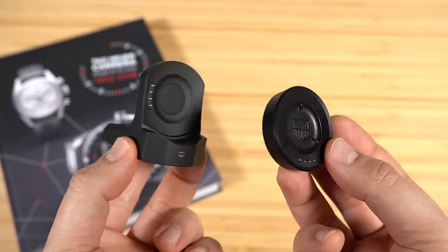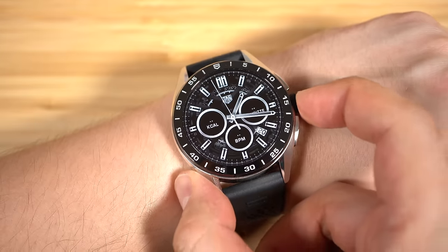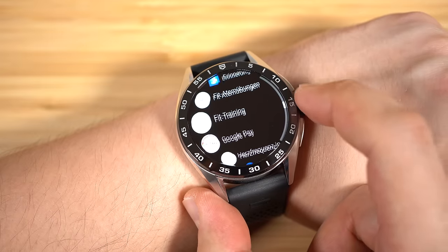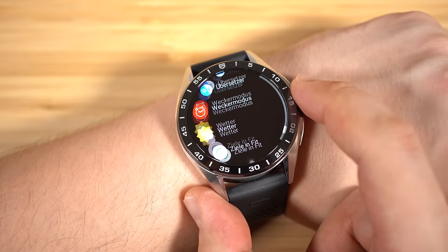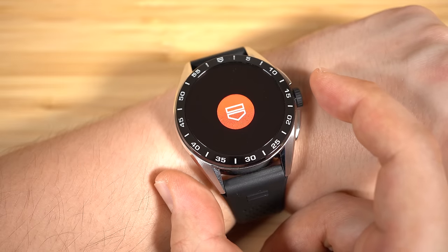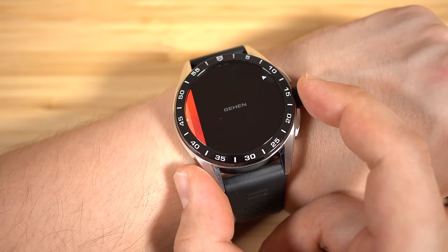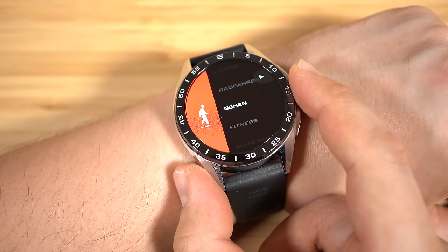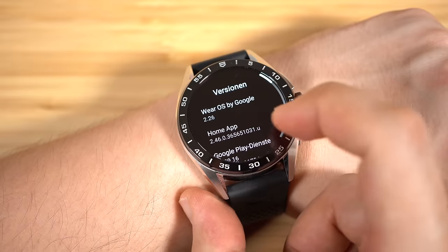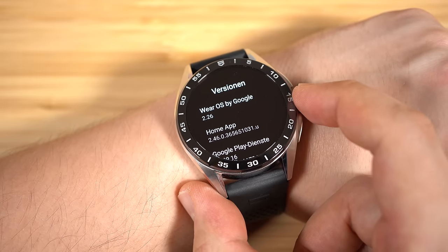Let's talk about connectivity. The watch offers Bluetooth 5 and Wi-Fi 802.11 a/b/g/n. Of course there's also GPS and NFC. There's a heart rate sensor, an accelerometer, compass, gyroscope, and barometer — so everything that you need to track all your sport activities in full detail. The operating system is Google Wear OS 2, but once available it will also be updated to Google Wear OS 3.